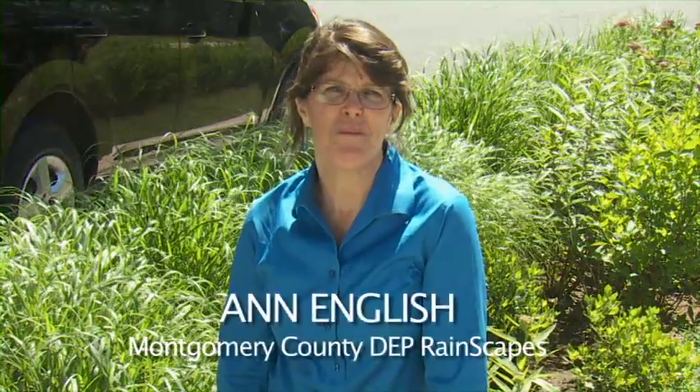Hi, my name is Ann English. I'm with the Montgomery County Department of Environmental Protection Rainscapes Program.